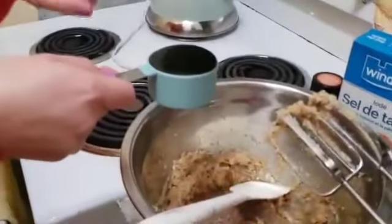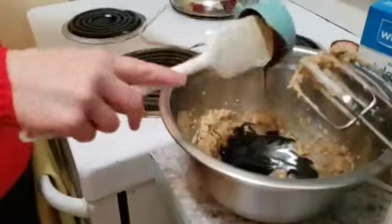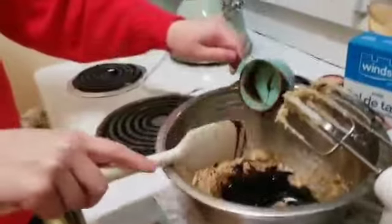Half a teaspoon of vanilla. And then a third of a cup of fancy molasses — because we fancy. So I've poured the molasses into the measuring cup and now I'm pouring it in the bowl. Look at her, she's fancy. We're making fancy gingerbread men!